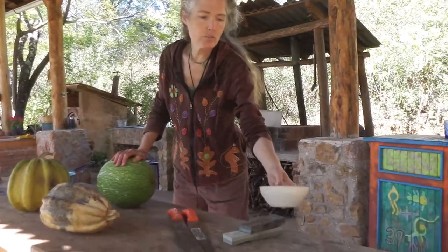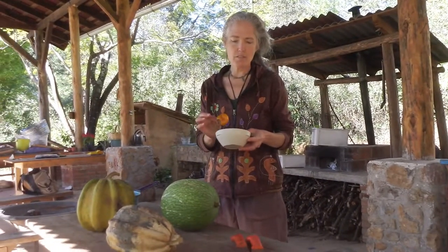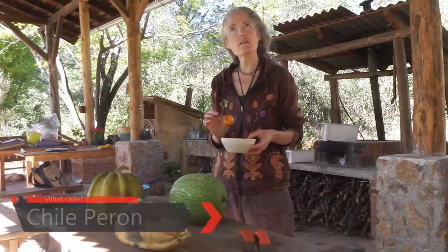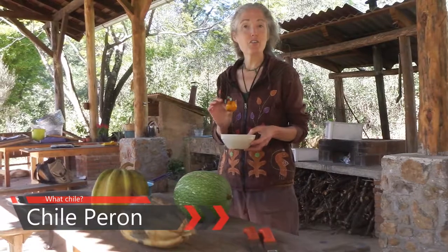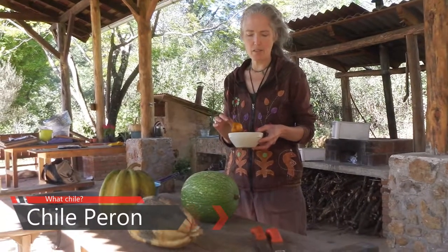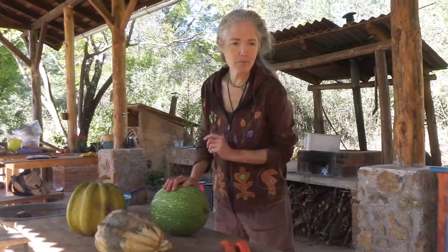We also have super spicy peppers that we're going to use gloves to collect seeds from. I can't remember the name of these peppers but it can be added to the video later. They're super spicy — don't touch them and don't touch your face at all after. So that's our plan for the day.